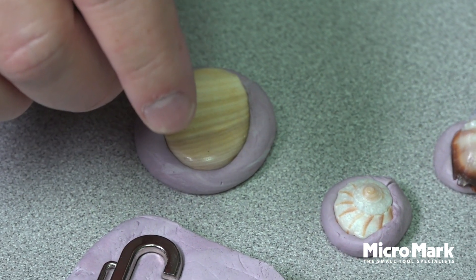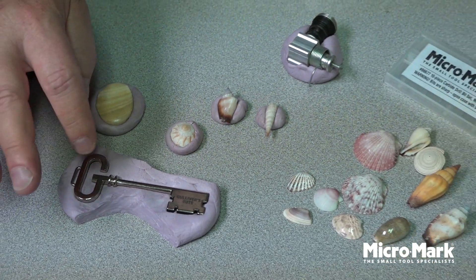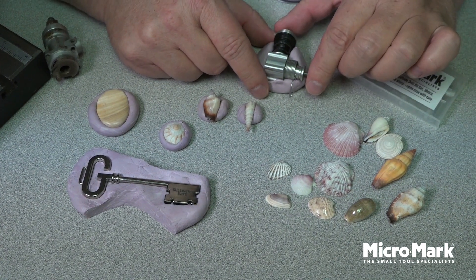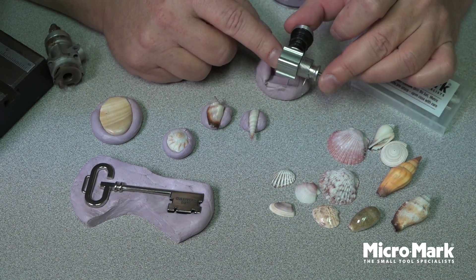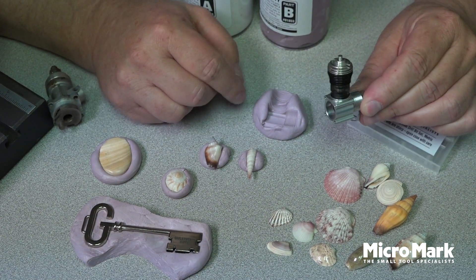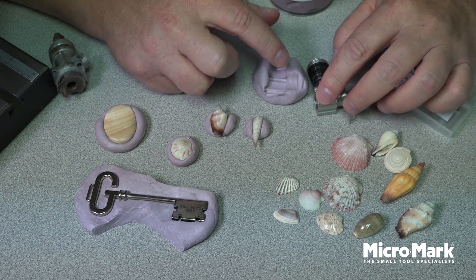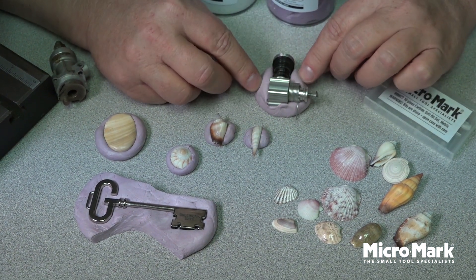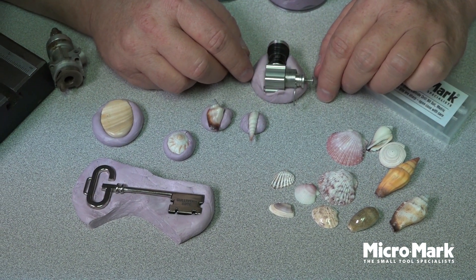You get a pound of jig putty when you make the purchase, and you can probably make a hundred little different molds. It's not reusable, so you use just enough for what you need. I have an example of a motor here which is really oddly shaped and would otherwise be difficult to hold in a vise if I was going to be drilling relief holes, machining it, or doing whatever I needed to do. But you can see the impression it's left — what was not easily held now becomes a nice little jig putty mold, and it's not going to move while I drill it or file something.